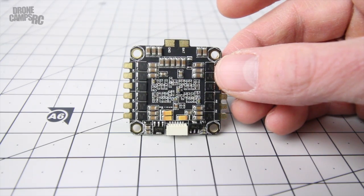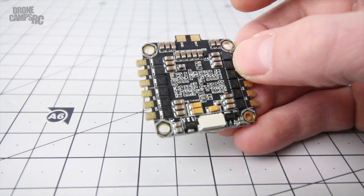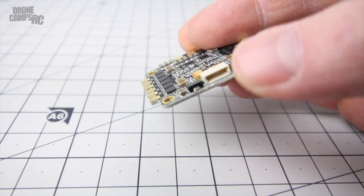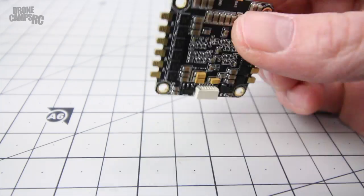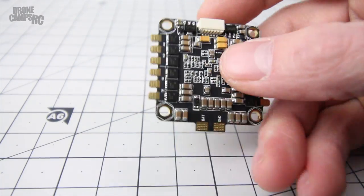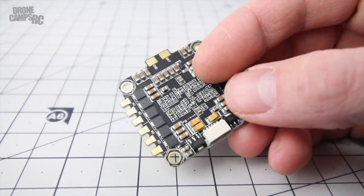What you're looking at on the bottom is the four-in-one 20 amp BLHeli ESC setup. It does say 'LittleB' on the description on GearBest and Banggood, but this is updatable with the latest version of BLHeli - no problem there. I'm going to go over a few things I noticed right away out of the box when I set this up on the stack.